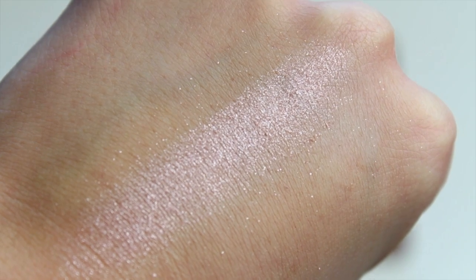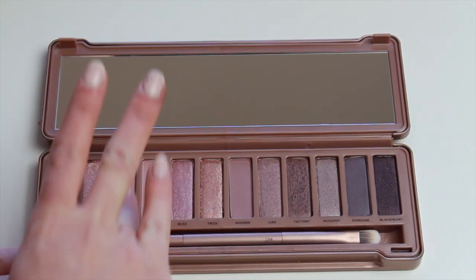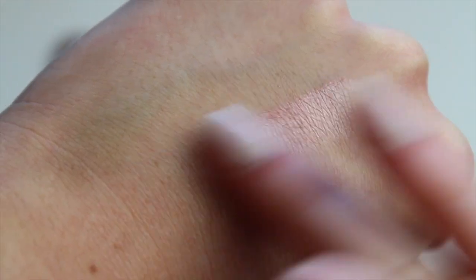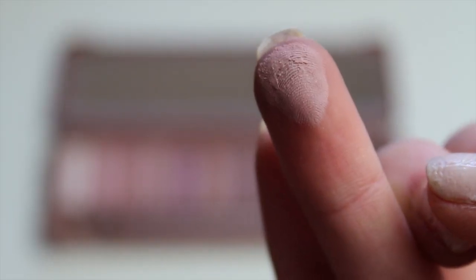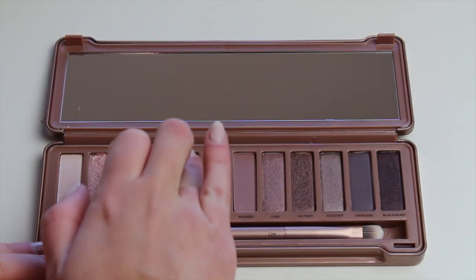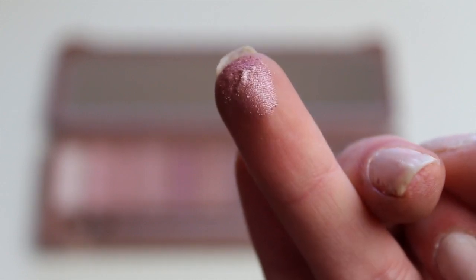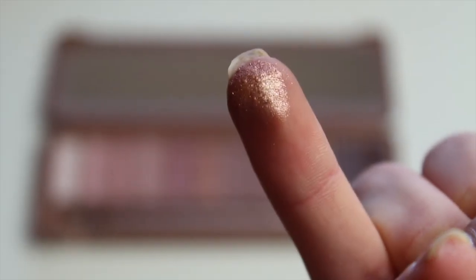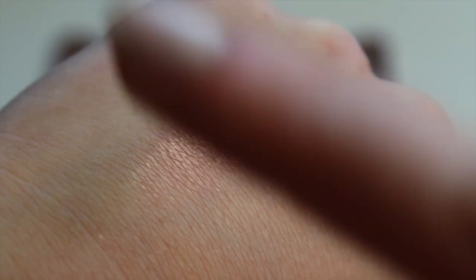Dust is a really pretty rosy nude with a lot of shimmer. Limit is the next one — more of a nude rosy matte color. I really like these two; I think the first four and maybe the next two could all be worn together on your eye, though I'd personally want a brown or something to break up all the rosy colors. Buzz is another shimmery color but gets a little darker and goes more towards the purple side. It's really pretty and picks up well — not as flaky.